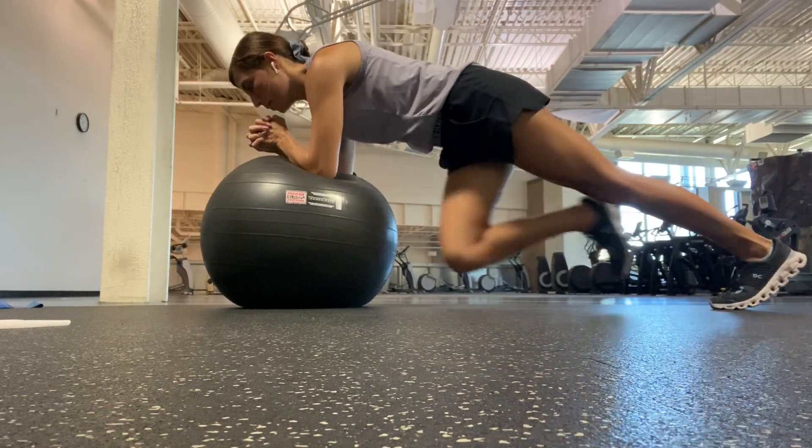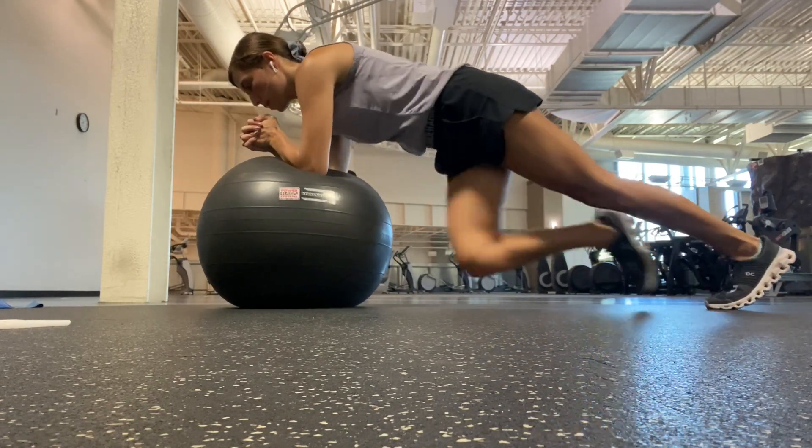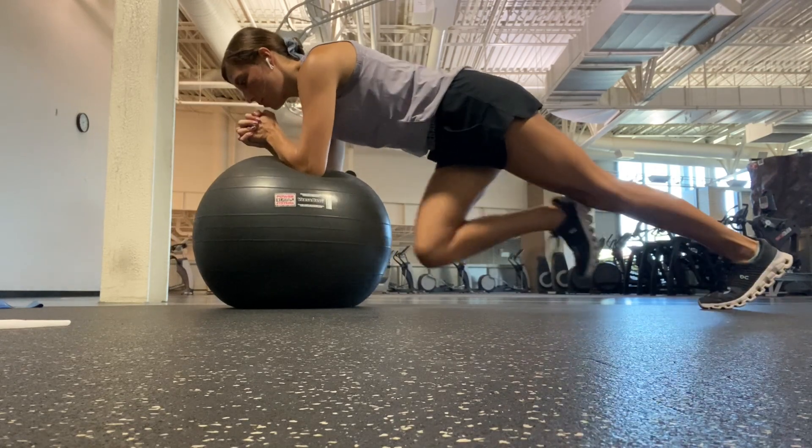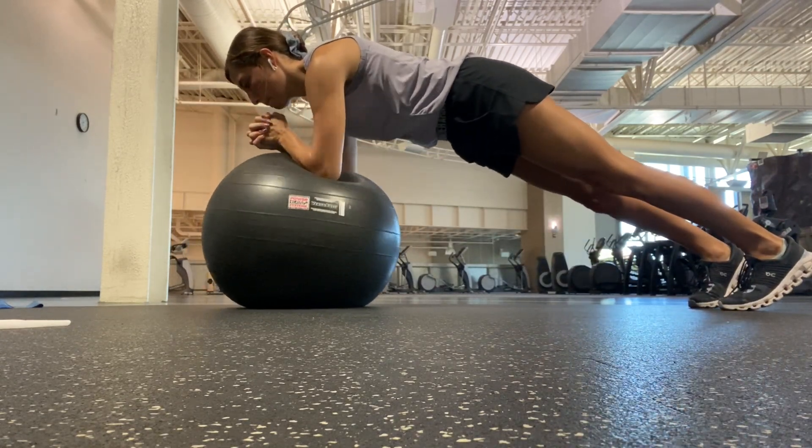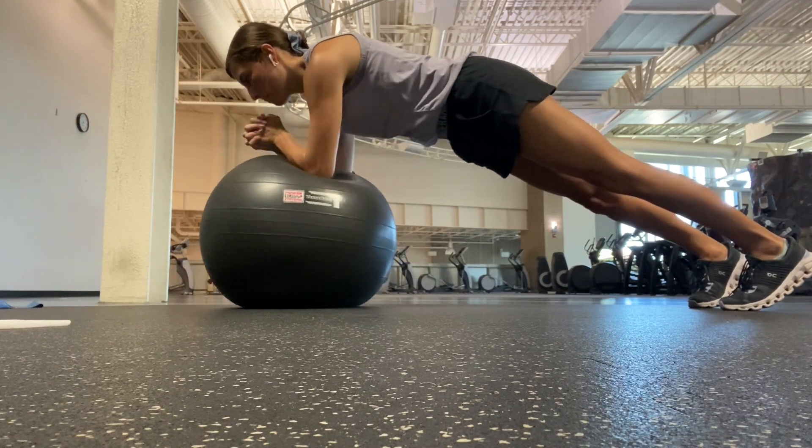The line from the hips down through the heels is the descending line towards the floor. Legs are straight, press back through the heels. You're performing 10 knee pulls and 5 circles with the forearms in each direction.